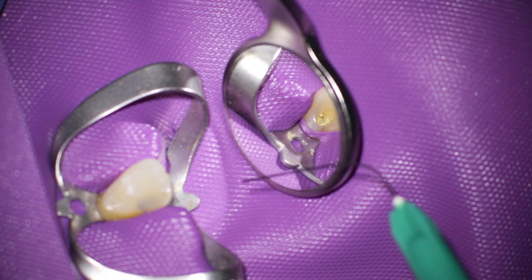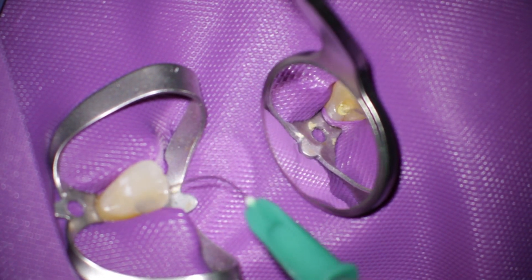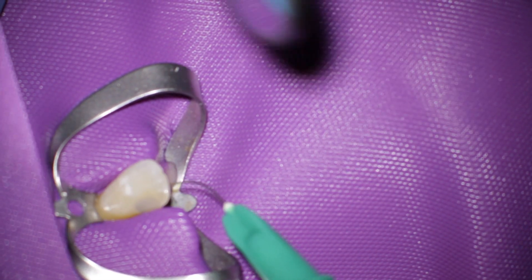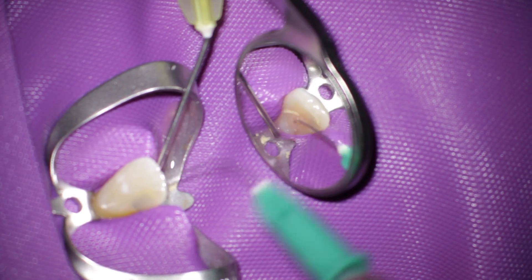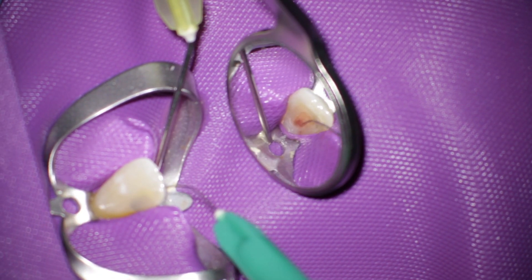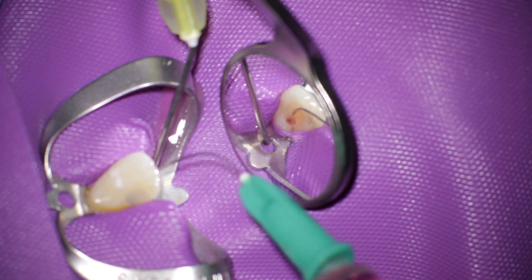Here you can see a tooth which I have treated last week. The tooth was open and there was a little bit of cotton in the tooth and some kind of medicamental paste. I don't know exactly what it was.